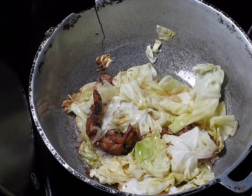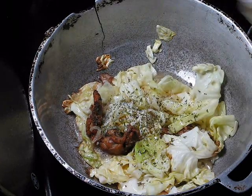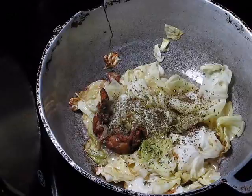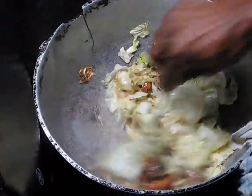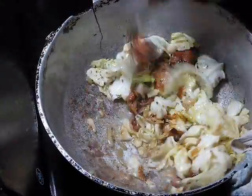Now would be a good time to add some basil and a little dry parsley. So now, after about seven minutes into this, this is what it looks like.